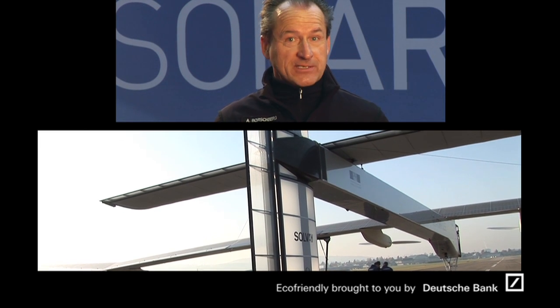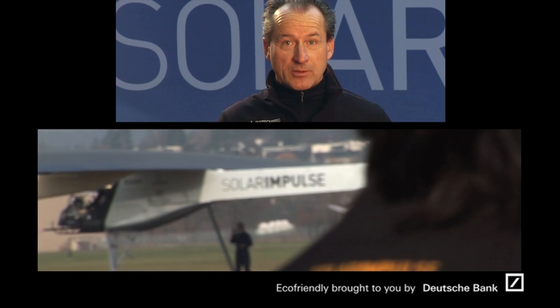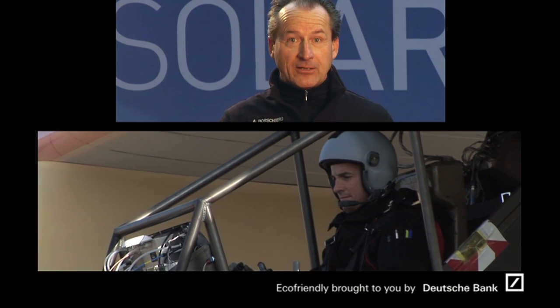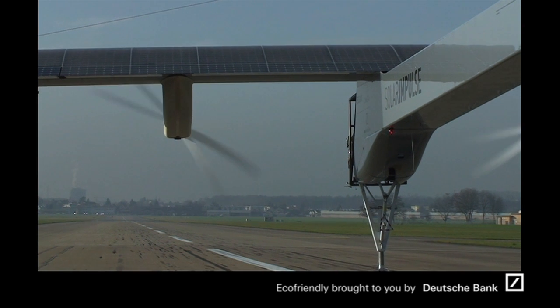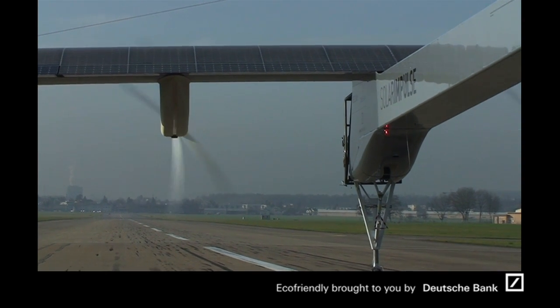Yesterday the test was very successful, which allowed us today to go on the runway and to do the first rollout, but without the airbag that we had put under the fuselage. For the very first time, the airplane was alone on the runway.